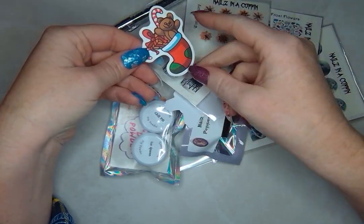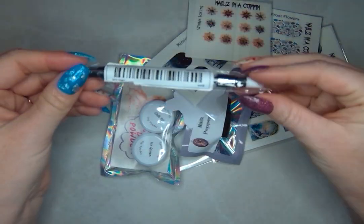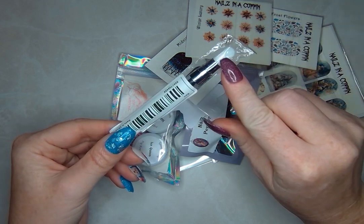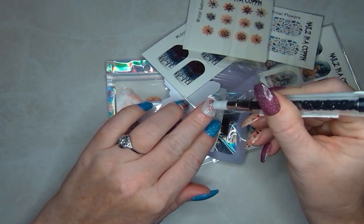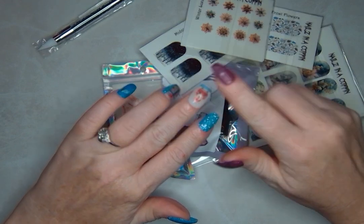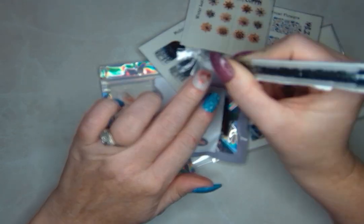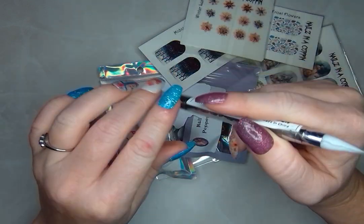We've got a holiday sticker — look at this cute little bear, so cute. And we've got a precision nail tool. It looks like we've got a wax tip on one end and then a silicone one on the other. These are super great for pressing down your decals, especially if you use the activator trick where you put the activator on after you've got them down to kind of melt them just a little bit more, which can make them a little bit sticky.